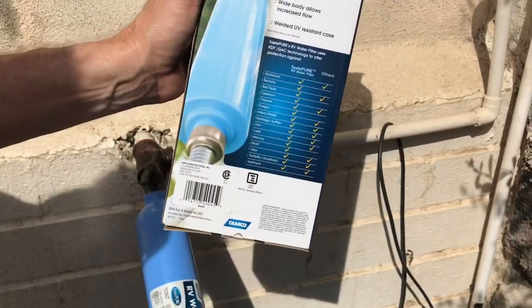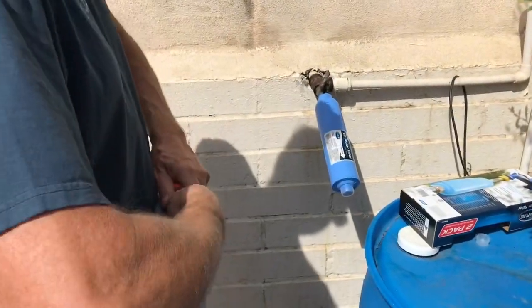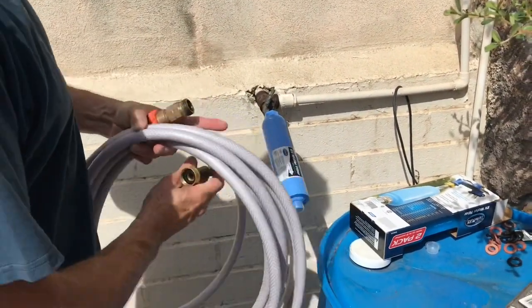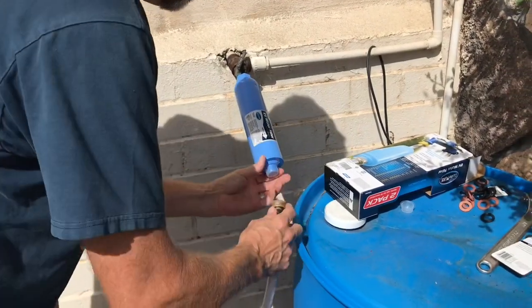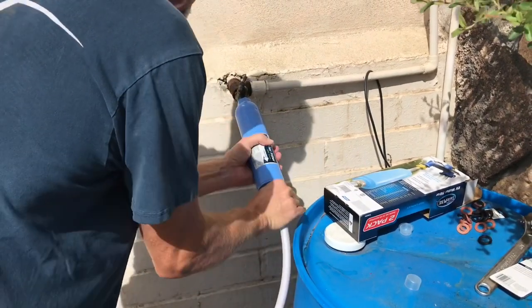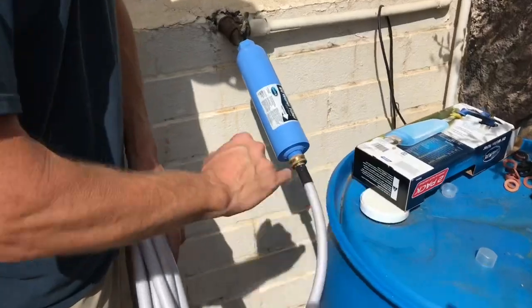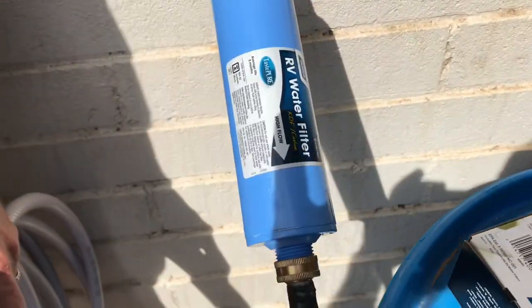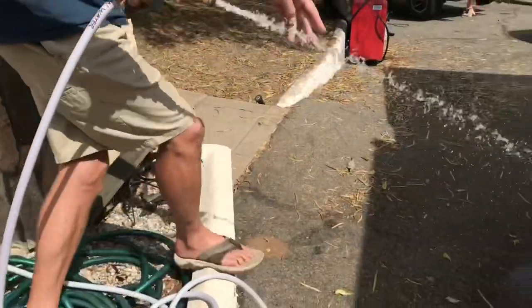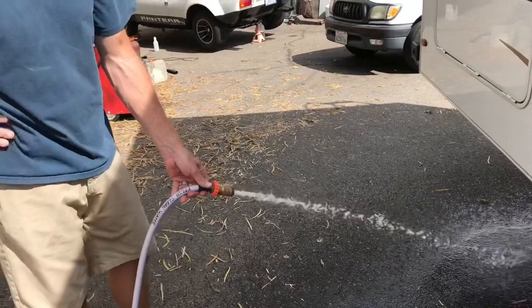You can look on the back and it lists all the contaminants it removes. Then you connect your fresh water hose — I always make sure these ends are closed so no bugs get inside. Take the cap off right here, plug it in, and the high flow arrow shows you which direction the water flows toward you. I'm going to turn this on and purge it for about two minutes since a little charcoal came out when I first started — it's a charcoal filter.